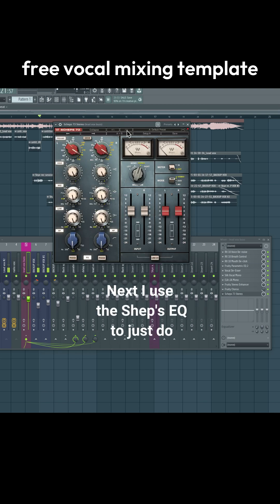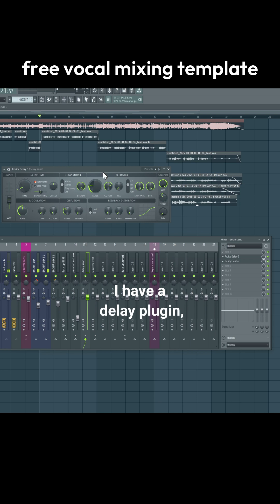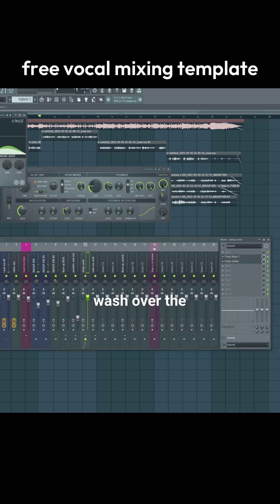Next I use the Pultec EQ to do some final tweaks. Then routed right from the lead vocals is a parallel compressor. Next I have a delay plugin, then Fruity Limiter to sidechain it to make sure it doesn't wash over the vocals.